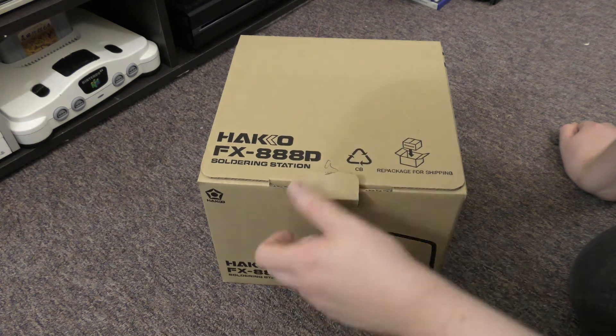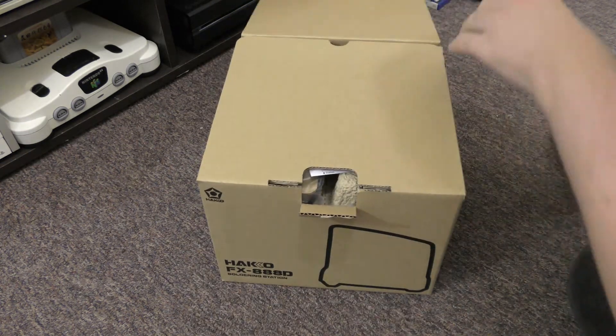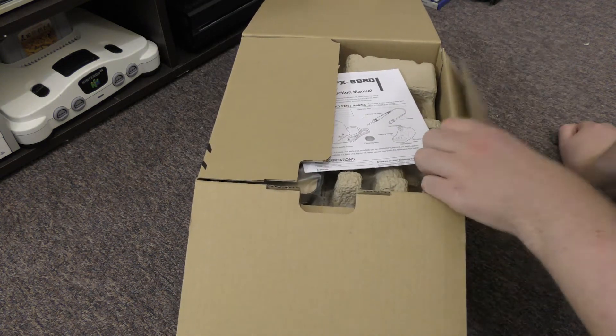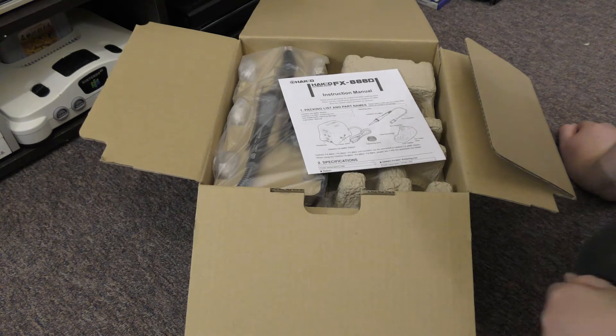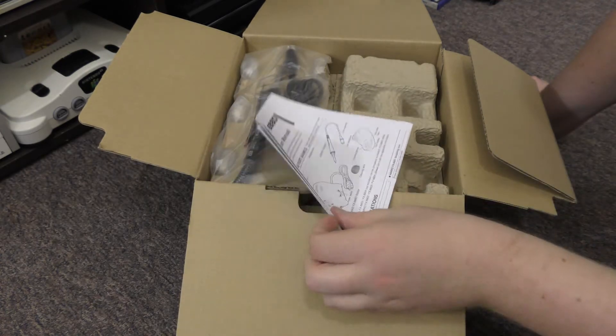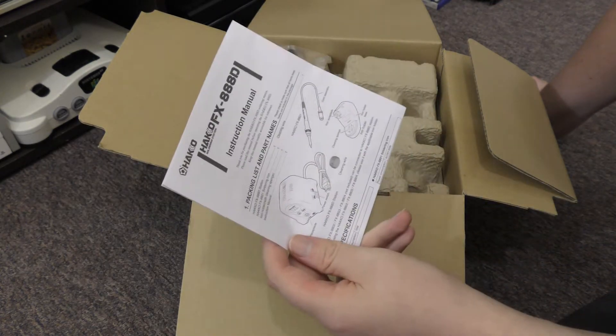Sorry about the poor lighting — this was just a quick one. I unboxed my other soldering station ages ago, the cheap Chinese one, so I thought I'd do this one too. There's a user manual and setup guide included, which is pretty straightforward.